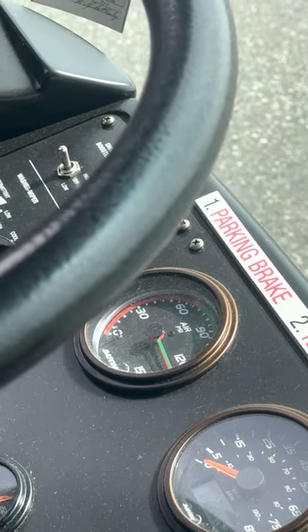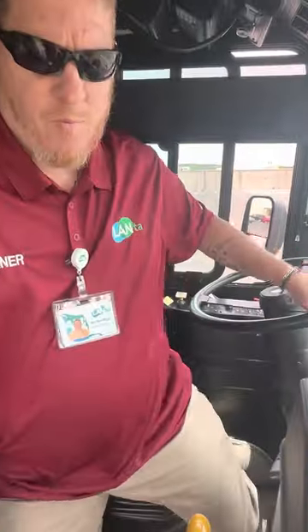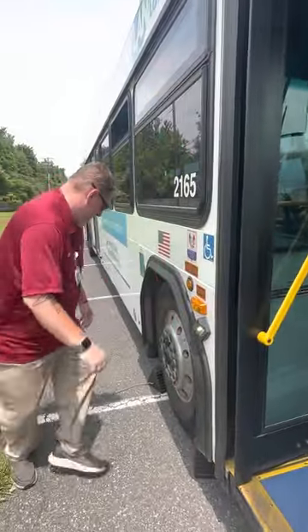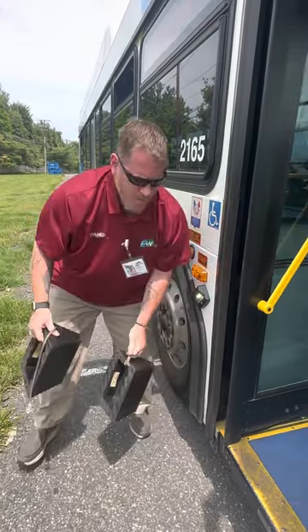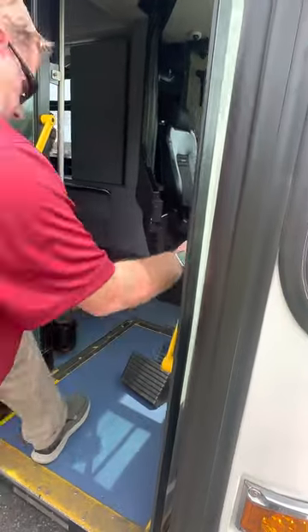At this point, I'll un-chock my tire. Three points of contact backing me out of the bus. Putting my chocks inside the bus. Three points of contact entering.